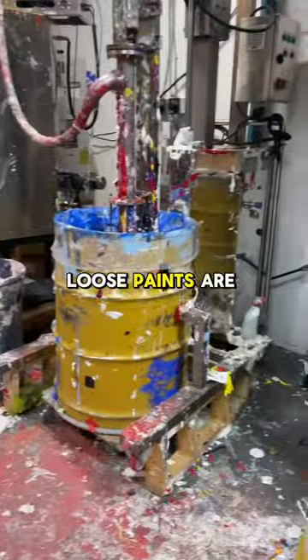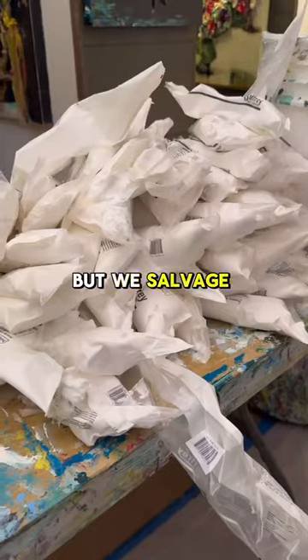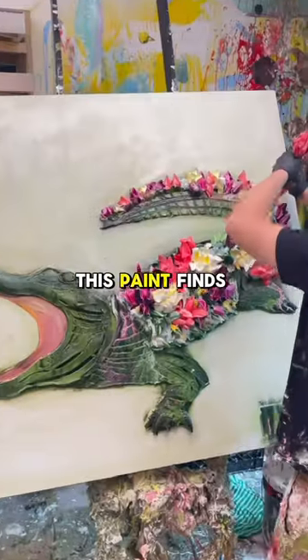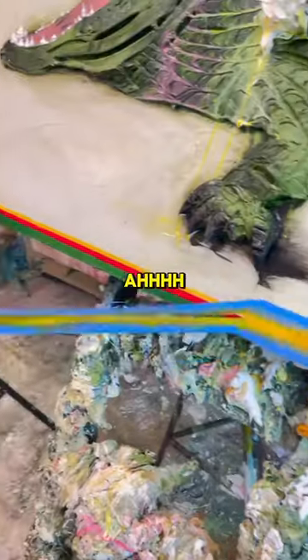When it comes time to bottle, our filling process has its quirks. Oops paints are the misfits of our production line — it's not a perfect process, but we salvage what we can. And when the cameras stop rolling, this paint finds a second life in my father's studio, making the leap from oops to ah.